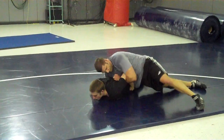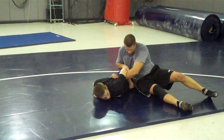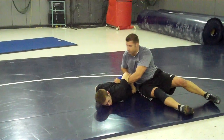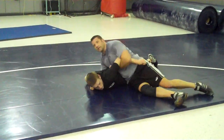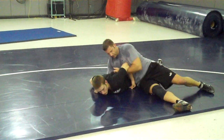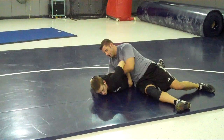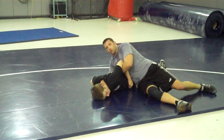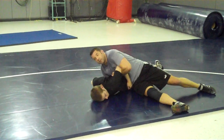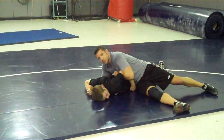Wrist control is very important. You want to make sure his hand is blocked in here. Don't let him get that thing out there — it's going to make it a lot harder for you to get this move. So you leave that on there, knuckles in his spine. Hand on his back, you're doing him a favor. Knuckles on his spine, it's going to make it uncomfortable. Grab this wrist, knuckles in the spine.